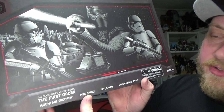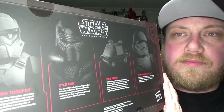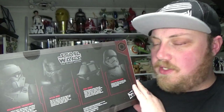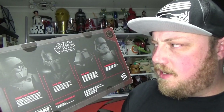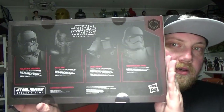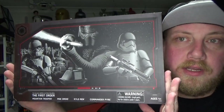The pack includes a Mountain Trooper, Mouse Droid or MSE Droid, Kylo Ren, and Commander Pyre. I was going to do individual videos on these but I'm going to do it all as a group, and I'll put timestamps in the options below for each figure so you can click forward to whichever one you want. Commander Pyre and the Mountain Trooper are about to be released on single cards as a Target exclusive in the US at the time of filming. Let's get a close-up look at this sweet pack.